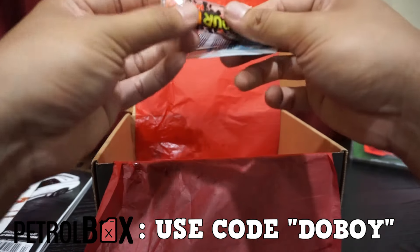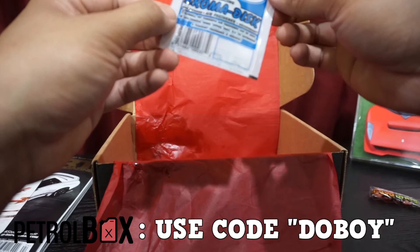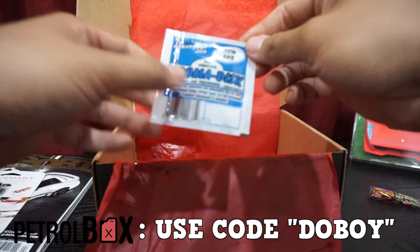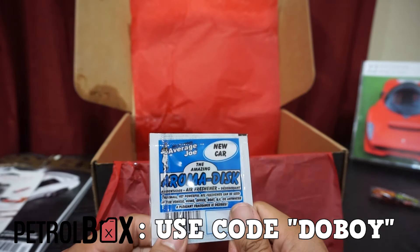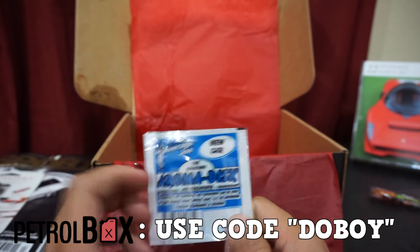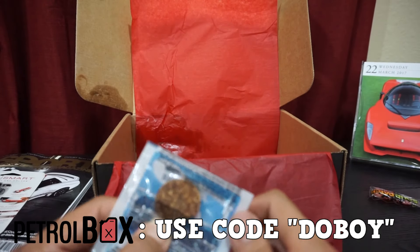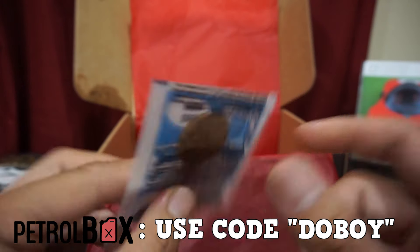What else we got — some more candy, Sour Patch this time. And an Amora disc — it's an air freshener. Small yet powerful, can be used in your vehicle, home, office, and so on. Pretty cool.